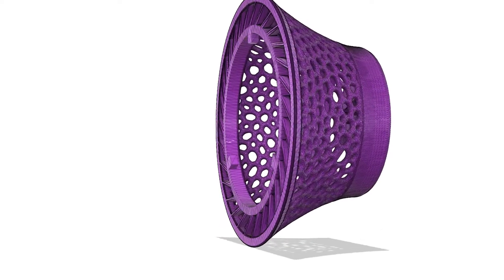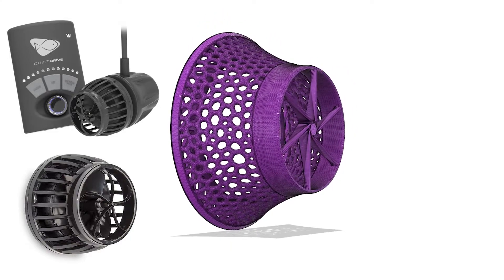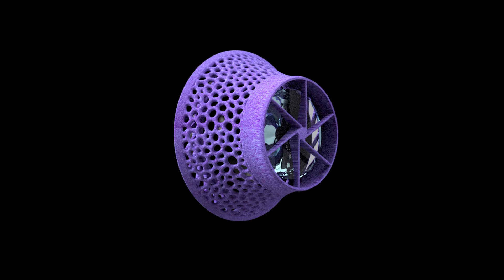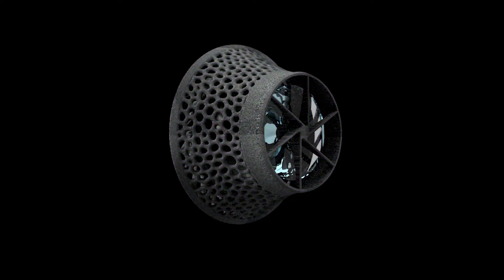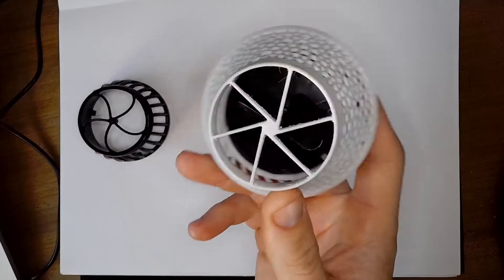In today's video, I make a fish and anemone guard for an Ecotech MP10 Wavemaker. Now I'm sure some of you are getting annoyed because I'm making so many of these. The problem is I keep getting asked to make a new one because there are so many different popular pumps on the market, so hopefully one of these times I make one that will actually benefit you and you could use in your tank.